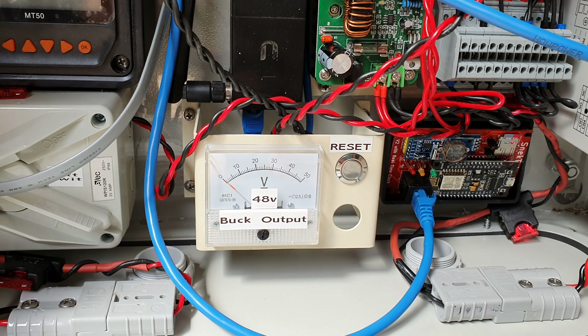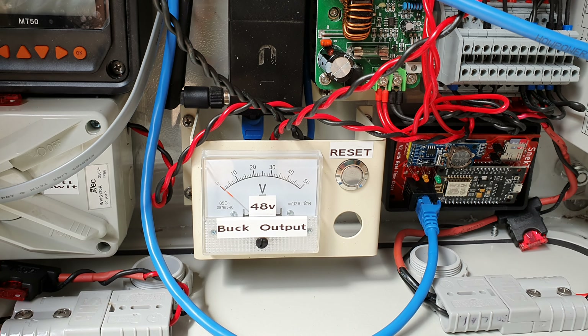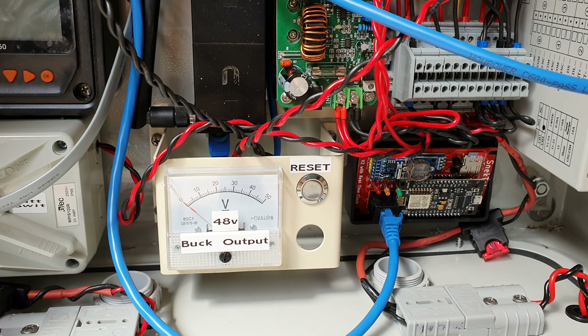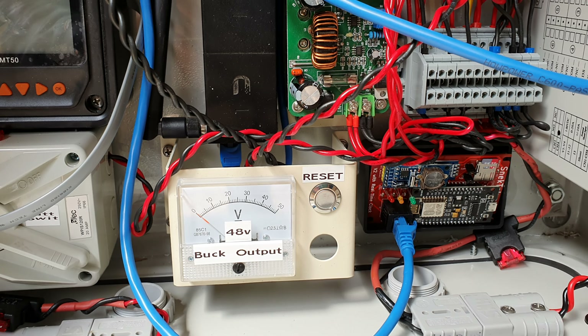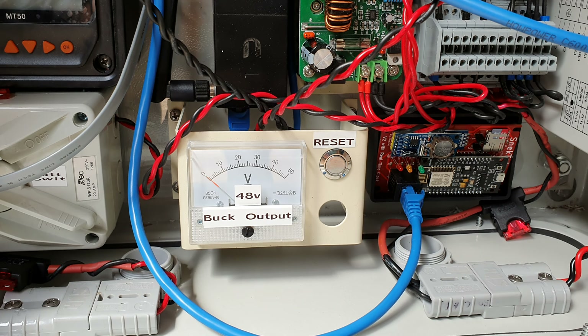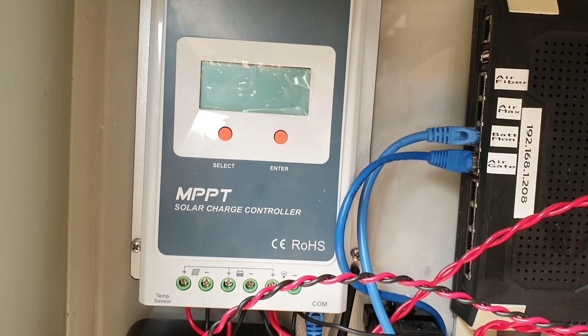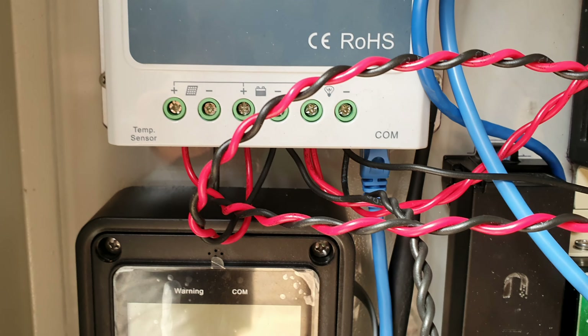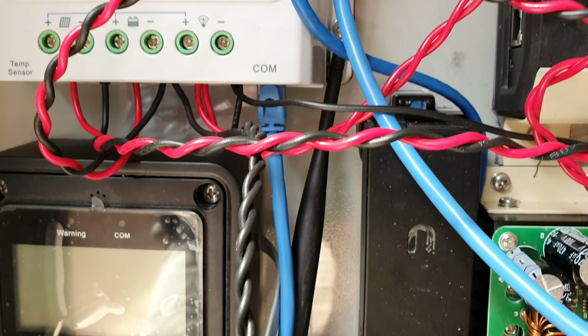I've got an analog meter there that actually tells me I've got 48 volts. I have a reset switch. What I've found with a lot of these solar controllers is that when you first turn them on there's a bit of a spike — I suppose from charging the capacitors and stuff like that. That spike can actually trip the solar regulator on the first start-up. All the reset switch does is bridge the two negatives between the battery and the load.